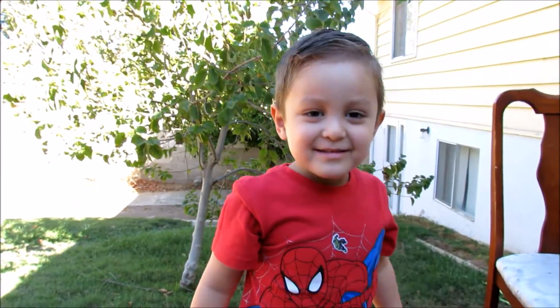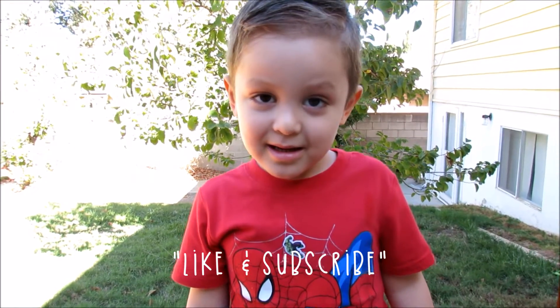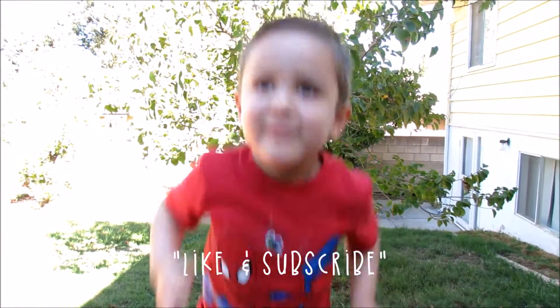Nice. Can you subscribe? Bye friend. Bye.